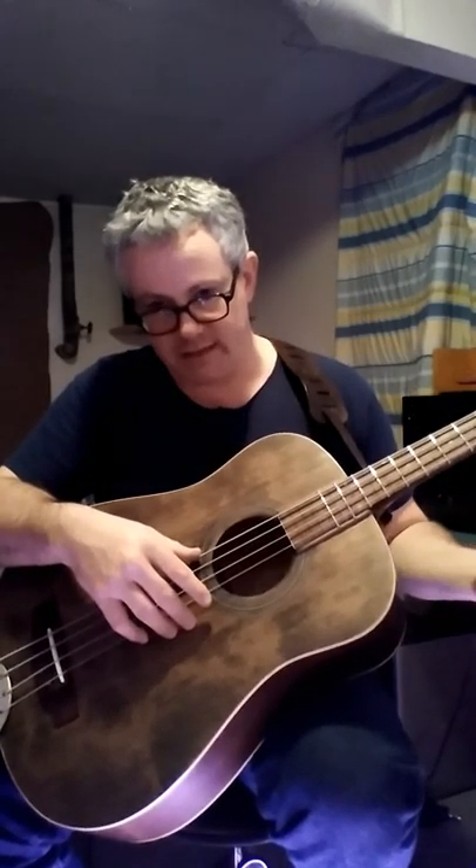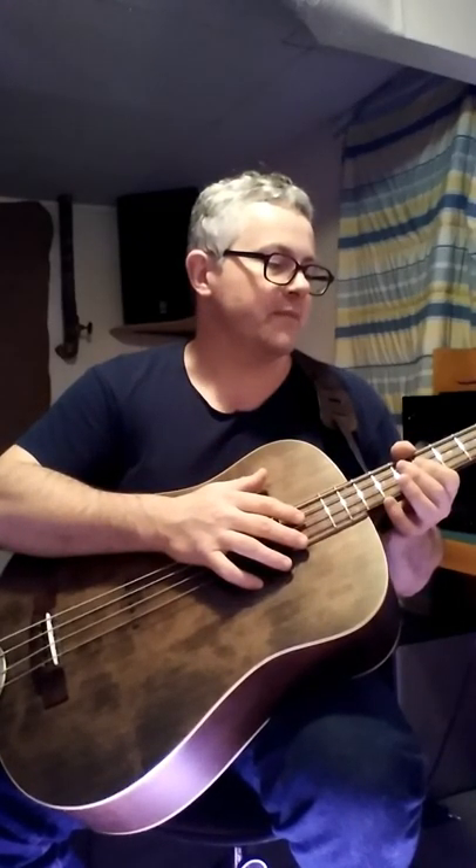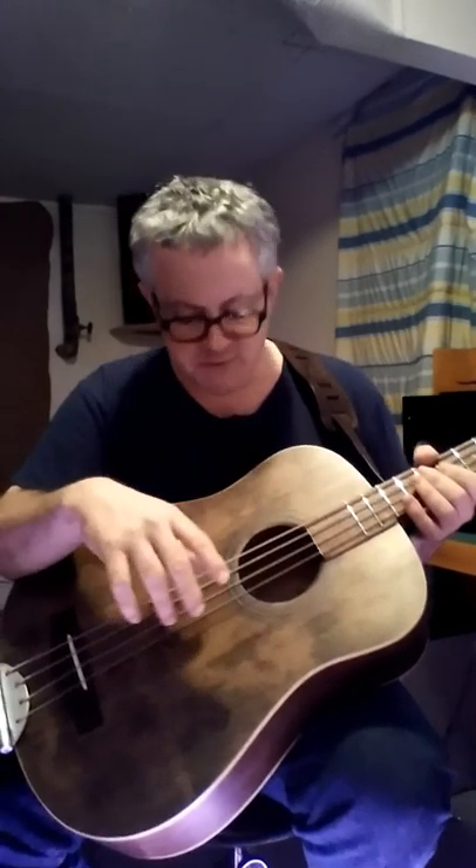One thing I should mention is I actually re-radiused the fretboard. This guitar came with a 12-inch radius and the spec on the Jaguar bass was nine and a half inches, so I re-radiused that with a radius block. To fill the fret slots, they filled with rosewood sawdust naturally. As they filled, I dropped in water-thin superglue to bind the sawdust — and after several passes, that filled the slots really nicely. It's a really hard substance.